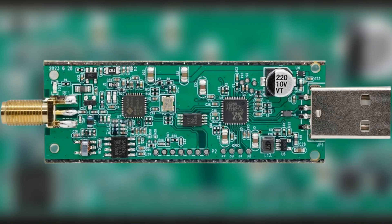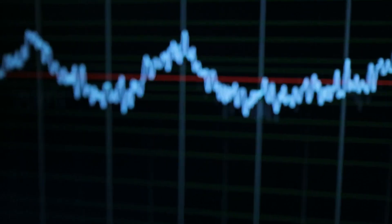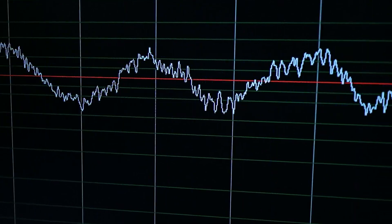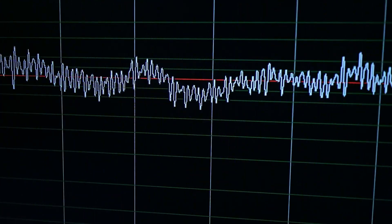The inclusion of a high-quality temperature compensated crystal oscillator, TCXO, ensures precise and stable frequency tuning. This feature is crucial for maintaining accuracy during extended listening sessions or when capturing signals over extended periods.